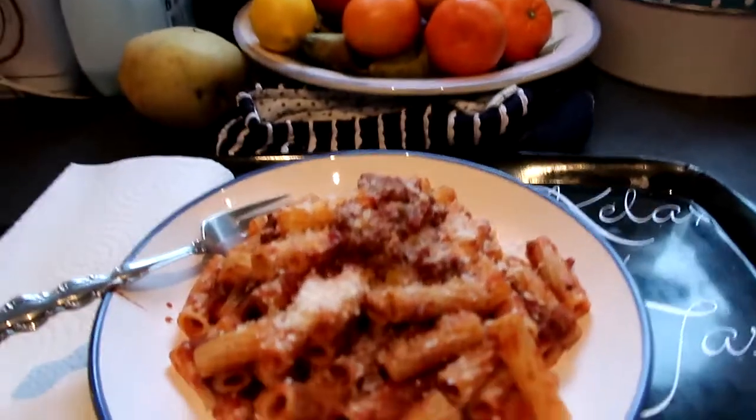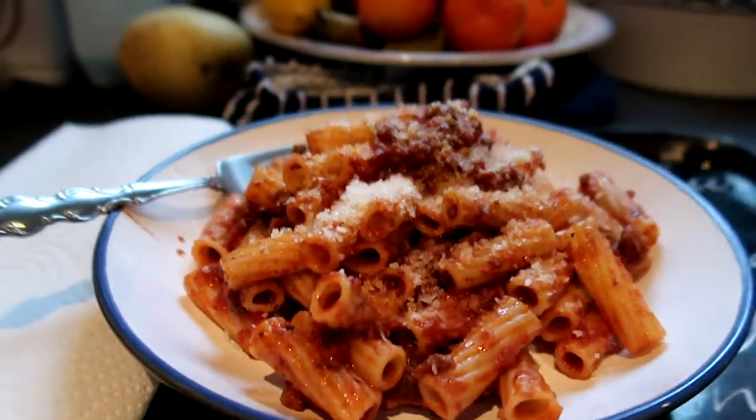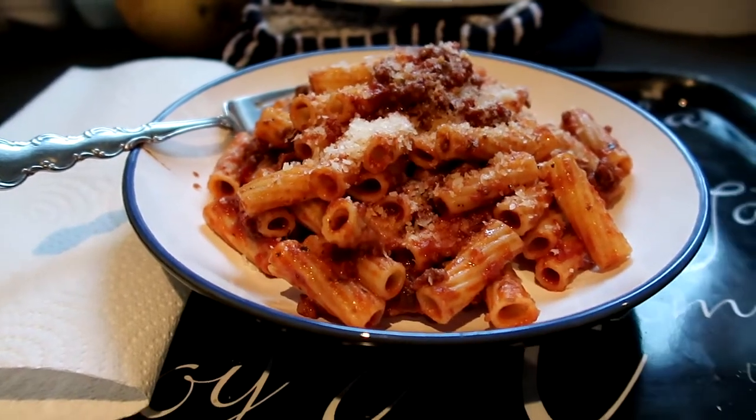I'm going to take my mum's through to her first, but first I'm going to take some pictures for Instagram. Then I'm going to take it through and serve it. Just taking my mum's through to her. I'll give you one more look at what I've just made - so yeah, this is my one. I'm going to go and eat this now before it goes cold. It's the Lamb and Mushroom Ragout with rigatoni pasta and cheese.